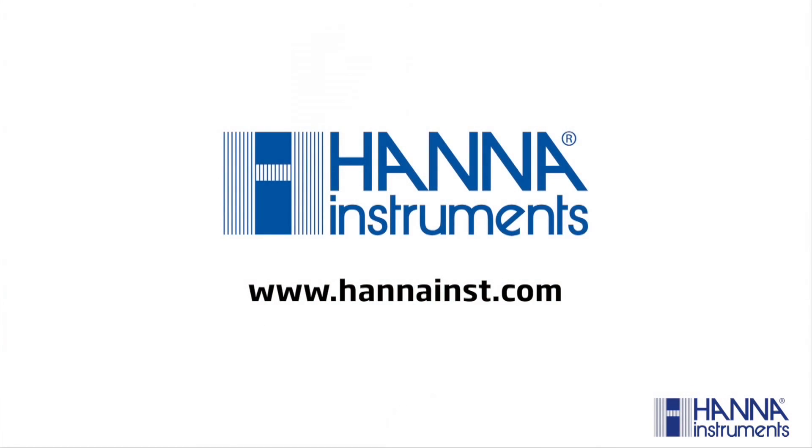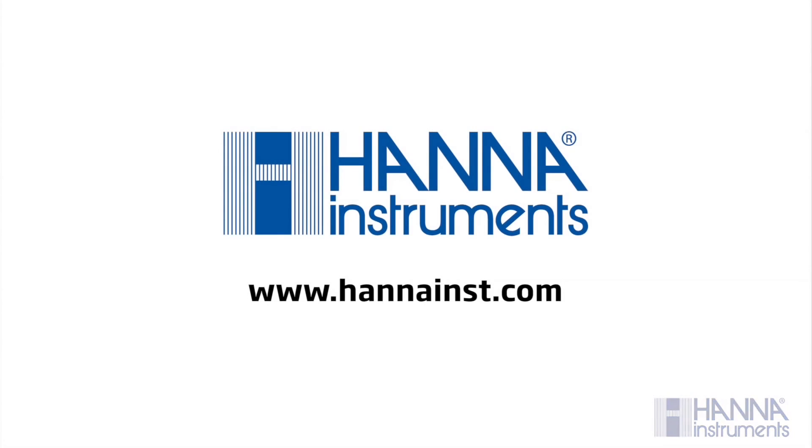And that's how you measure ammonia using our HI-715 Checker Series Handheld Colorimeter. Thanks for watching. If you have any further questions, please visit www.hannahinst.com.